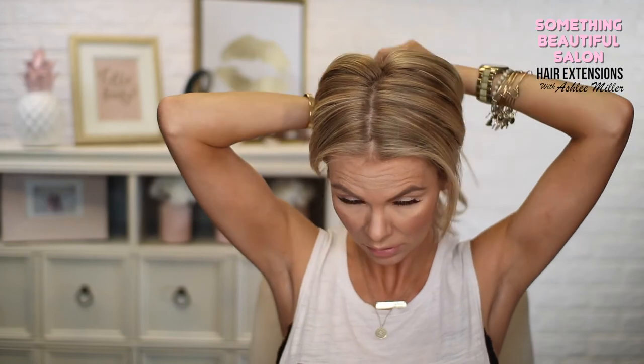If you want to wear your hair in a ponytail, you can move the extensions around into different positions. And that is how you put in clip-in extensions! If you guys have any questions, let me know. Don't forget to subscribe and like, and there are links to all the products I use in the description and also on ashleymillerartistry.com. Talk to you soon, thanks!